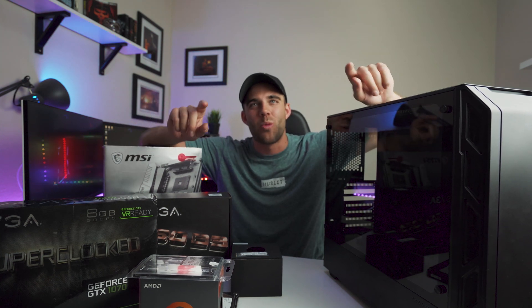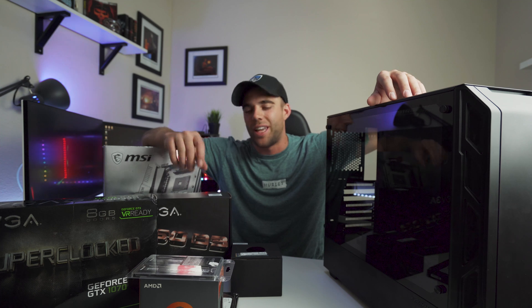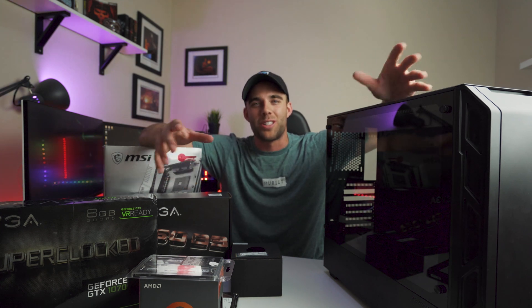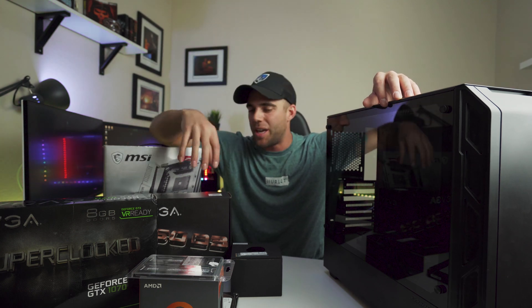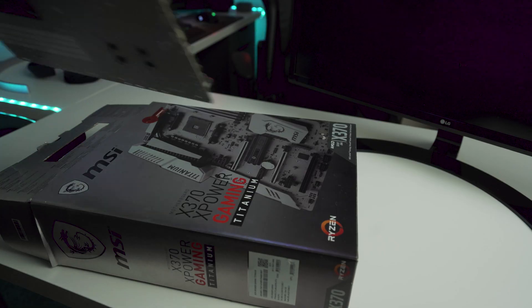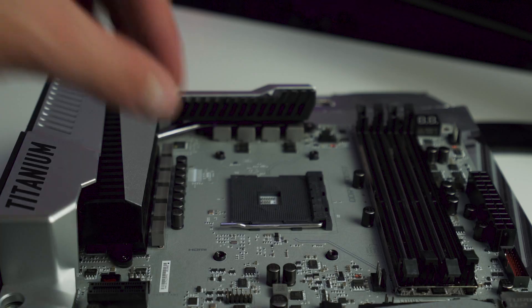The first thing we need to do is test these parts and make sure they work, because a couple of them I bought used. So we're going to do our little Frankenstein build, put the main components together right here, and make sure everything is actually functioning properly before Tom comes over to see the final build.